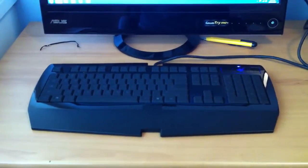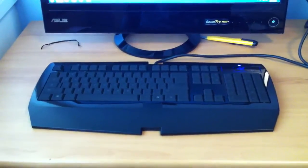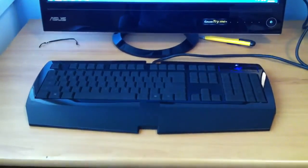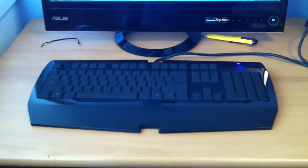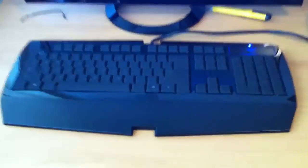Hey guys, I was going to show you what the Razer Lycosa keyboard looks like lit up in my macro video for the keyboard, but I decided that I would quickly show you in a separate video, since it's a lot easier.